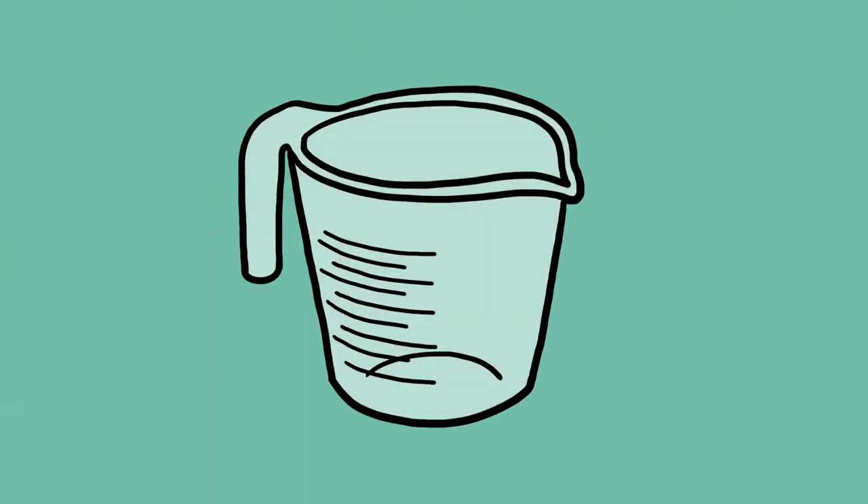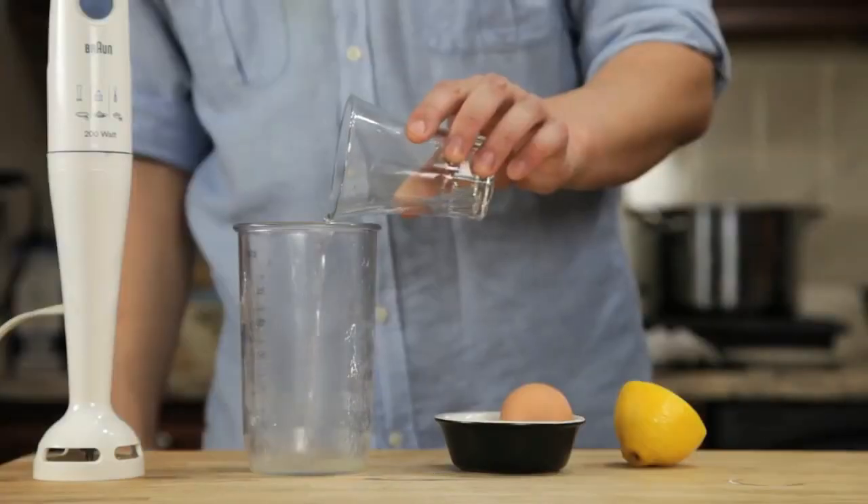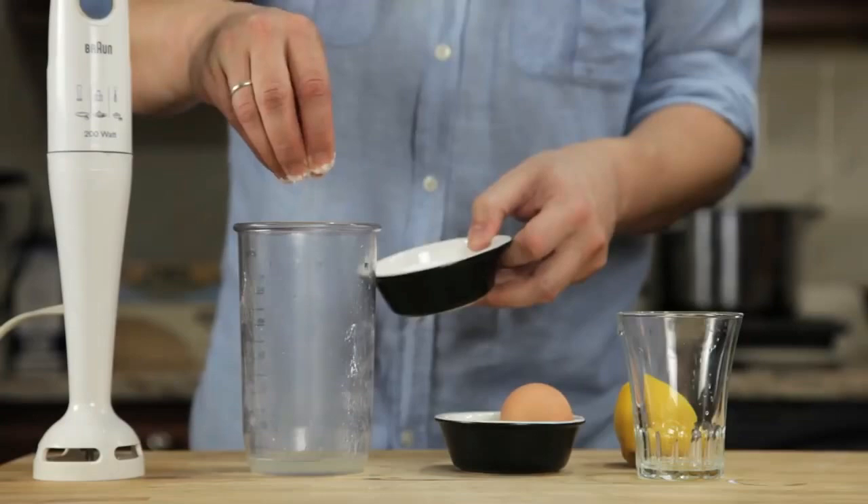This alternative method produces a hollandaise that's every bit as good as the traditional version and takes about a minute start to finish. All you need is a small pot, a glass measuring cup, and a hand blender with a cup that barely fits its head. We start by combining an egg yolk, a teaspoon of water, a teaspoon of lemon juice, and a pinch of salt in the bottom of a blender cup.